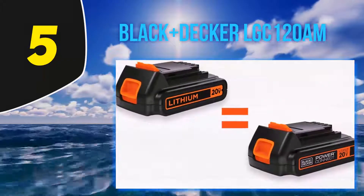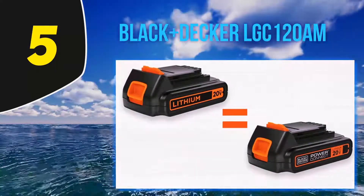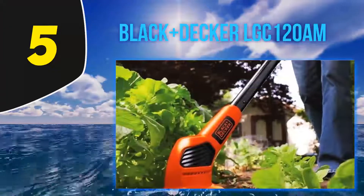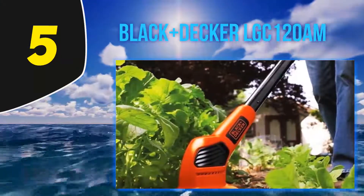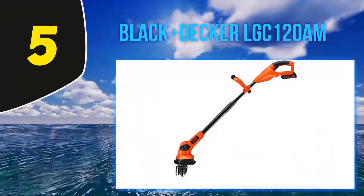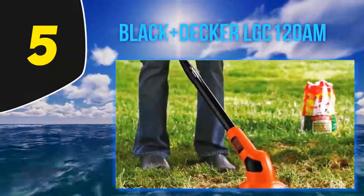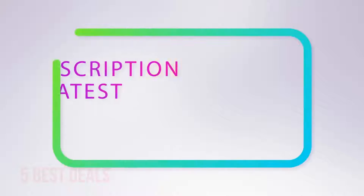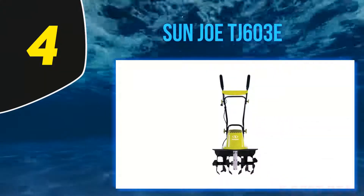Another reviewer calls it a 'kitchen mixing machine for the soil,' saying it's great for breaking up soil in one spot — like if you want to plant a rose bush and need to mix in soil amendments. Another compares it to an egg beater, noting it loosens dirt to about a four-inch depth and 'keeps me off my aging knees.' The fact that it's cordless keeps it lightweight and easy to operate.